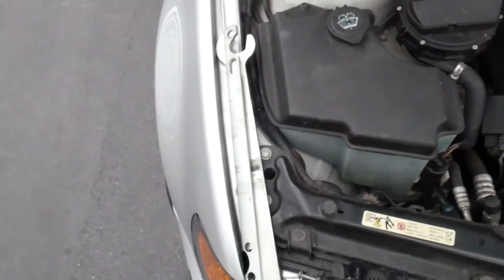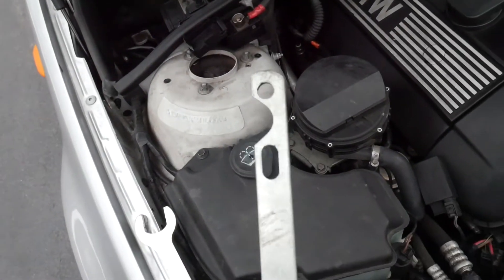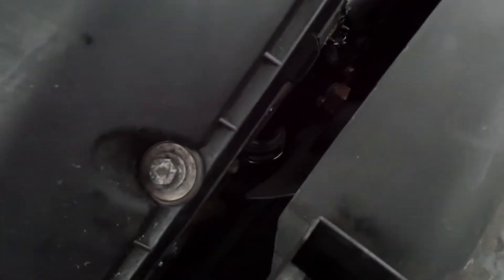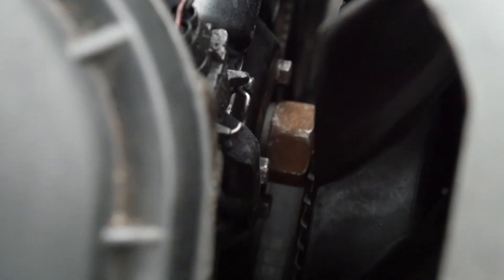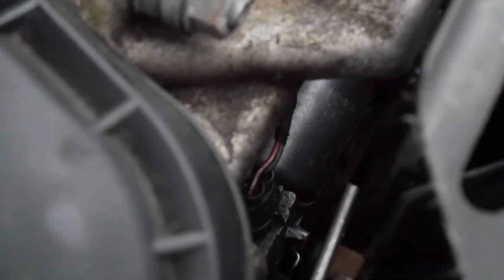Now you want to use these tools right here. Down in here it's very hard to see, but there are bolts on the water pump and you just want to stick these holes on the bolts to keep it still so it doesn't move at all.